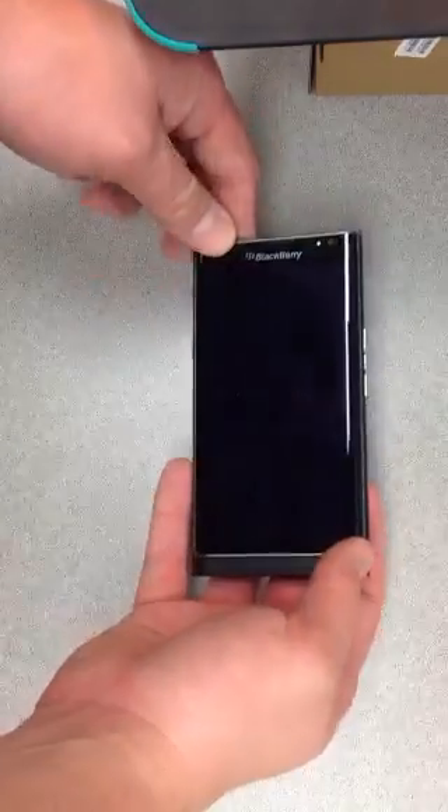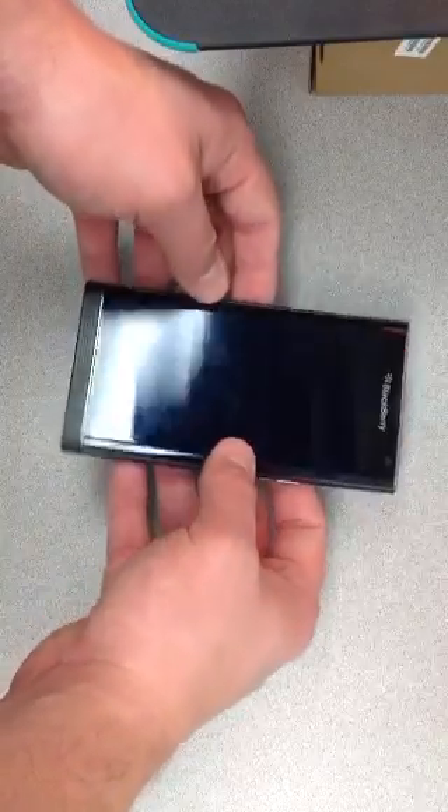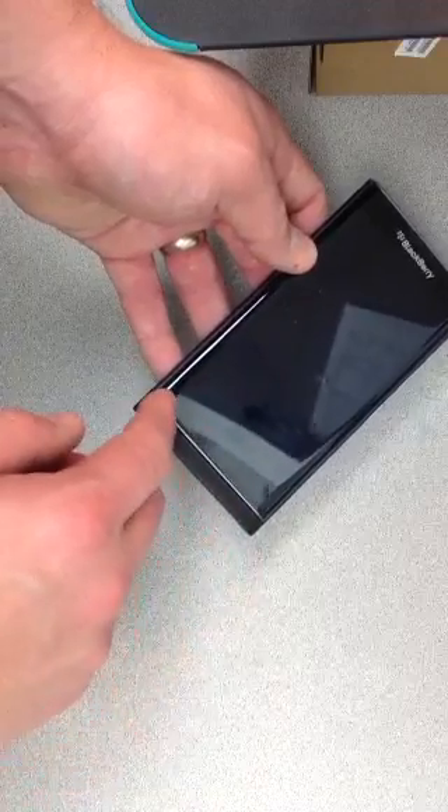Hi everybody, Mr. Freeze here. Today we're going to talk about the BlackBerry Priv and a screen clicking issue that some people have been experiencing.